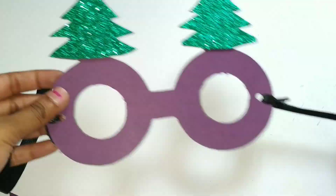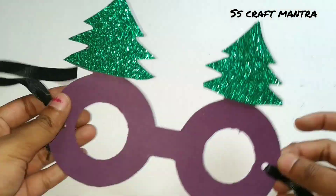Your Christmas mask is ready! Now you may decorate it as you want.